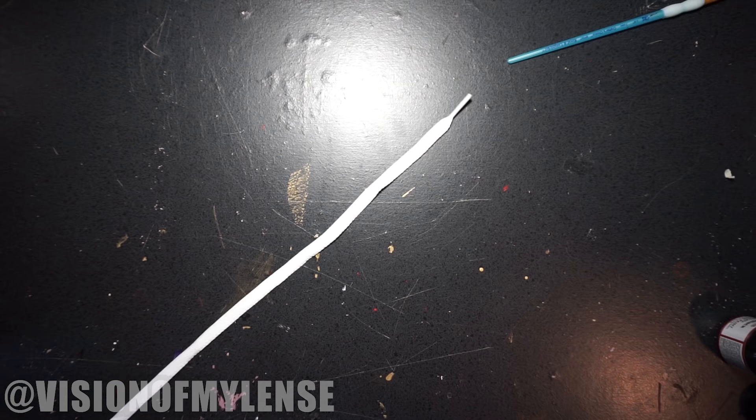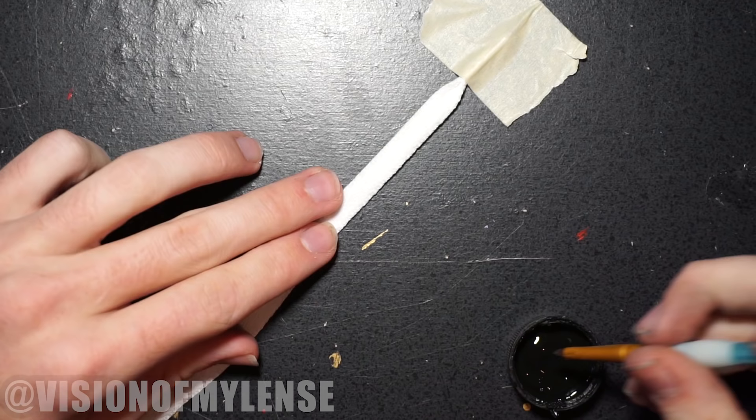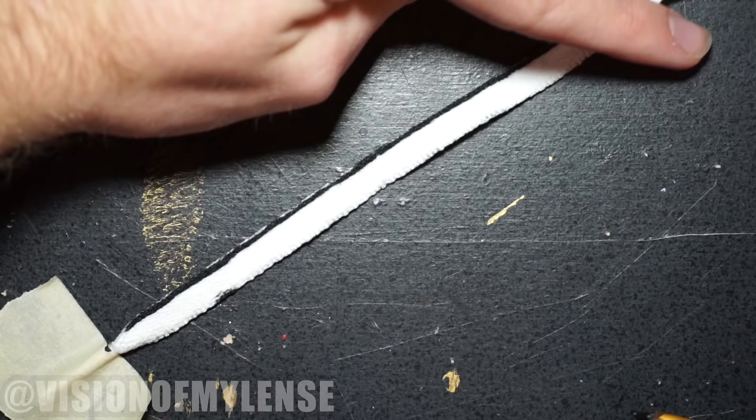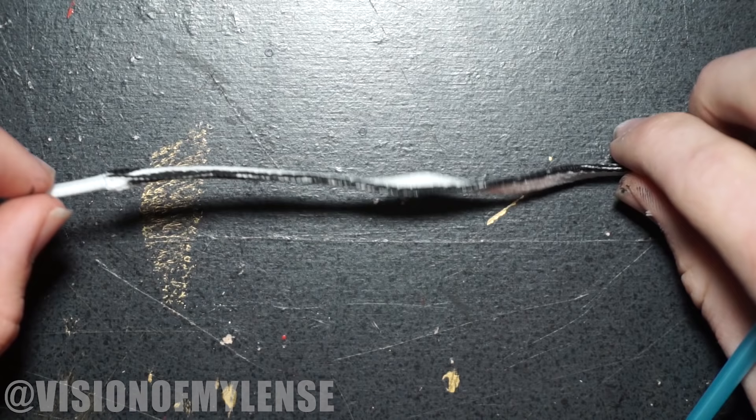The last step and the longest step is doing the shoelaces. There's no way to do this quickly, but if you're thorough with it, it really pays off. The way I did it is by taping down the end of the laces and then doing one edge at a time. You'll have to do each edge on both sides and then go back and touch up the areas on the sides where the paint isn't touching. It took me a good three hours to do both laces, but if you do it well, it'll be worth it.